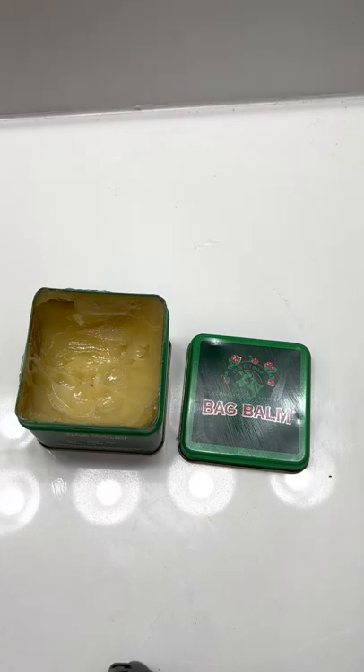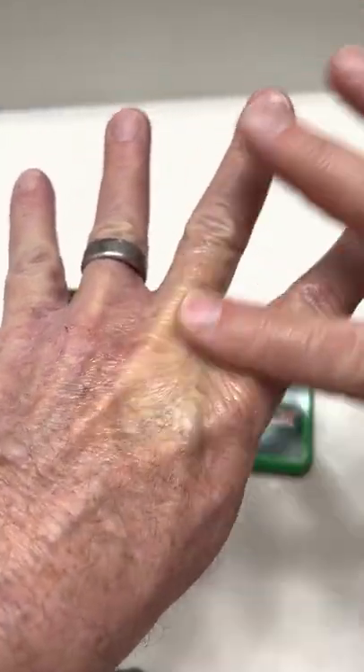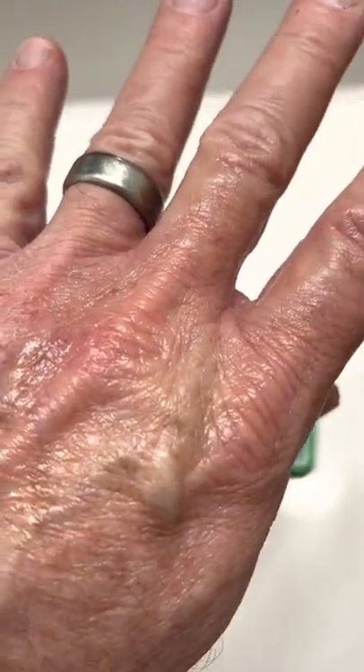Hey folks, I just want to tell you about a product I use for my horribly dry hands. As you can see here, I put some already on this part of my hand. It's moisturizing up and you can see what's happening on this side — it gets really bad. My hands start splitting and stuff.